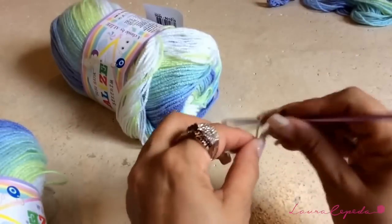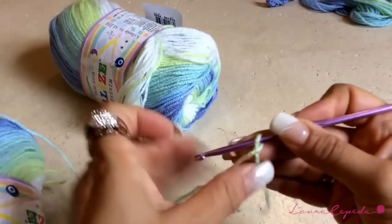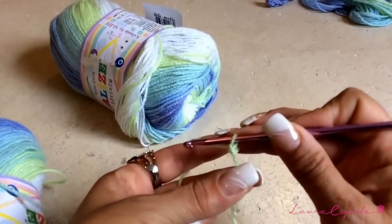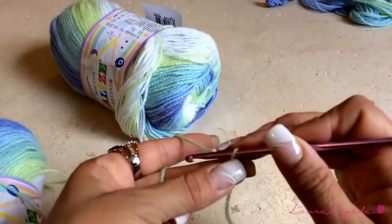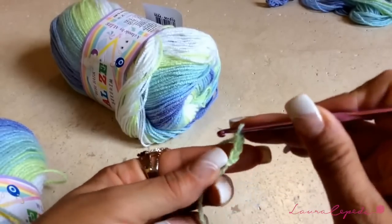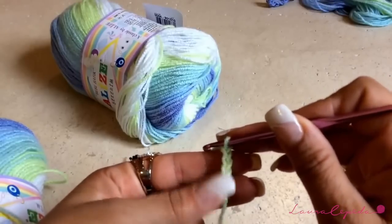We are going to start this jacket from the collar and we are going to make 60 chains — 60 base chains. We are going to tie the first one a little bit and from there start counting 60. Remember to make them a little bit loose.